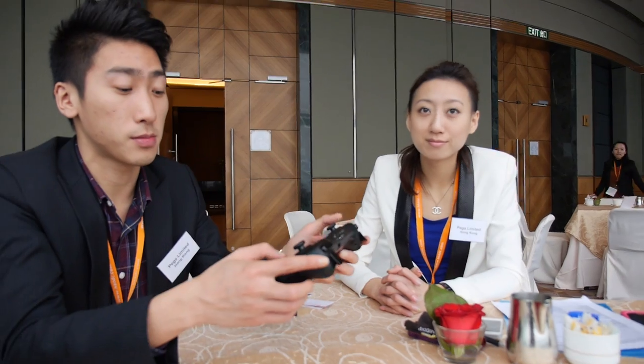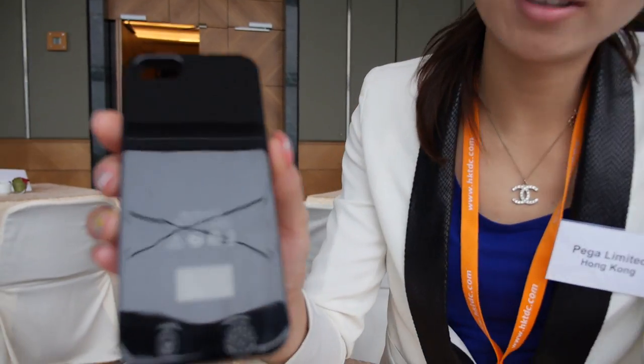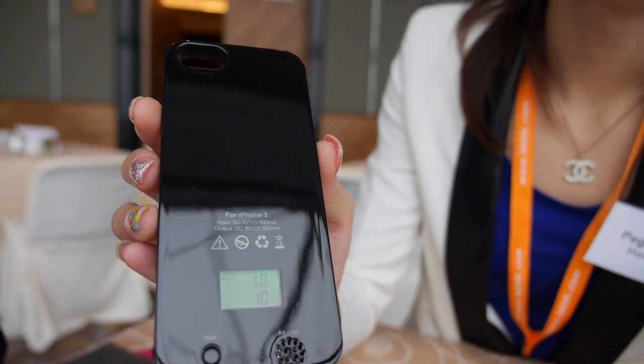So, IPIGA — what do you usually do? Bluetooth speakers? Yes. What other things do you do? Speakers and some accessories for smartphones. And today we also brought another new item: it is an alcohol tester.